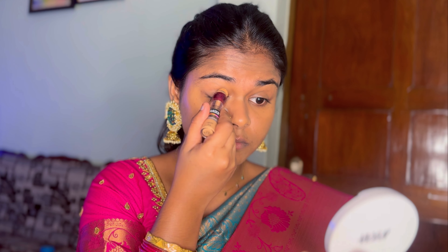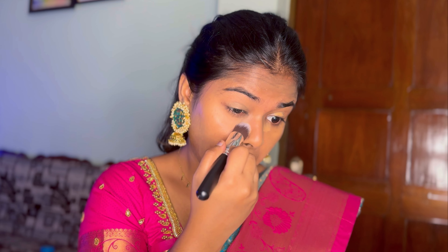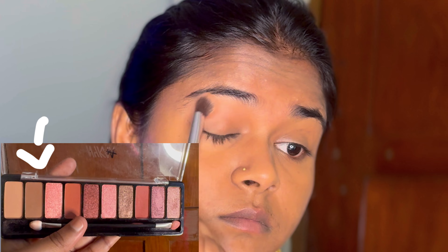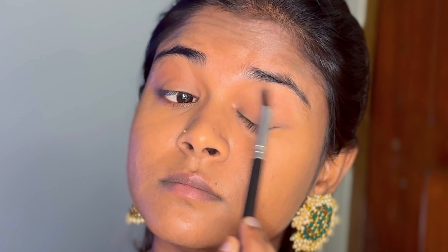I'm applying the foundation using a face sponge — dab and spread. Then I use a concealer on the eye area and for pigmentation. I choose a concealer that is almost the same as my skin color.